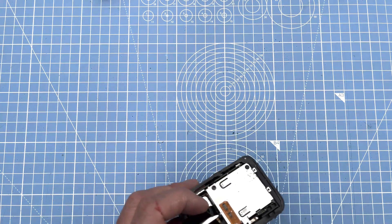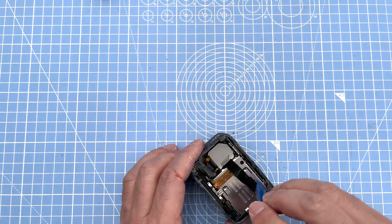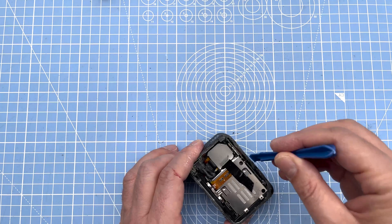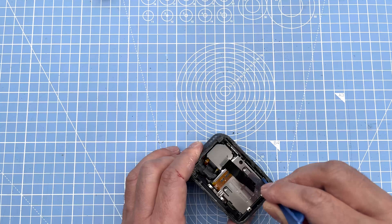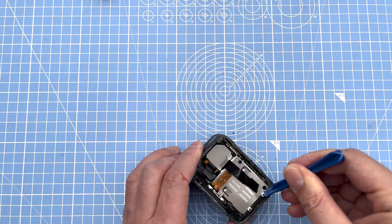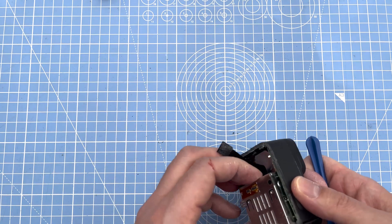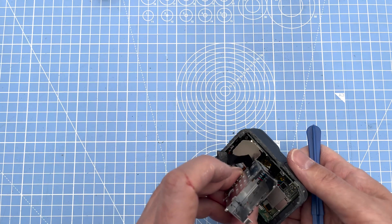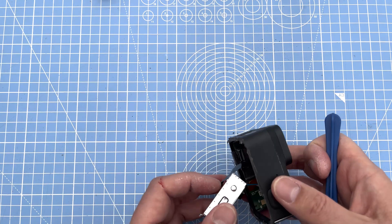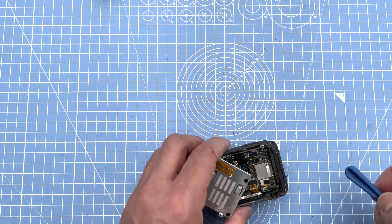We've got the battery cage here which should be unhinged now, so we're going to slowly pull that off. As it comes out it's connected with cables. At the bottom you've got a little spongy bit with a click-on connector that you can just pop off.